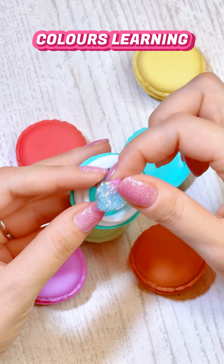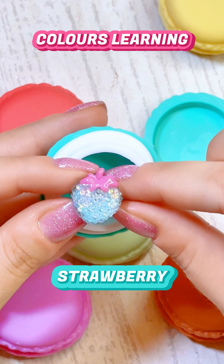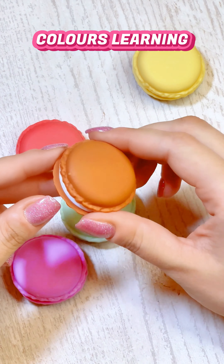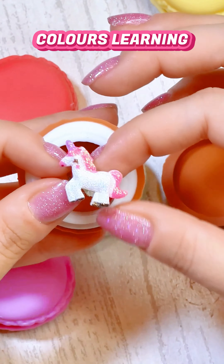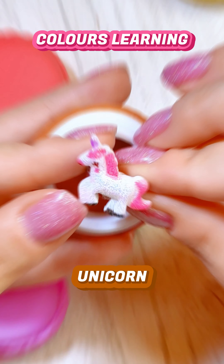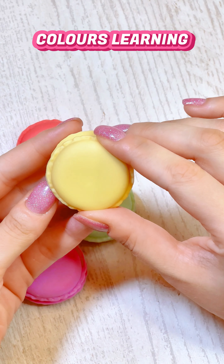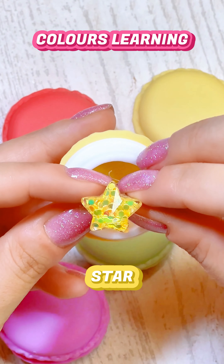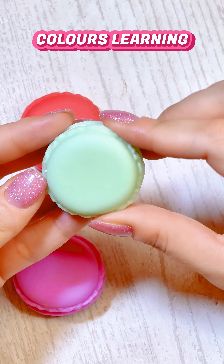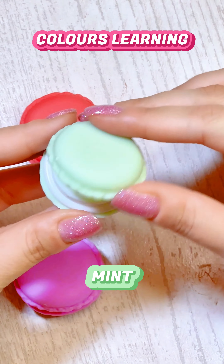Let's look inside of this turquoise macaroon — it hides a cute little turquoise strawberry! Now let's see what's inside of this brown macaroon — it's a little unicorn! Let's see what's inside of the yellow macaroon — it's a shiny yellow star!